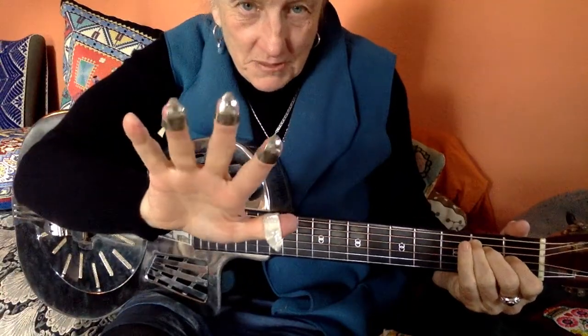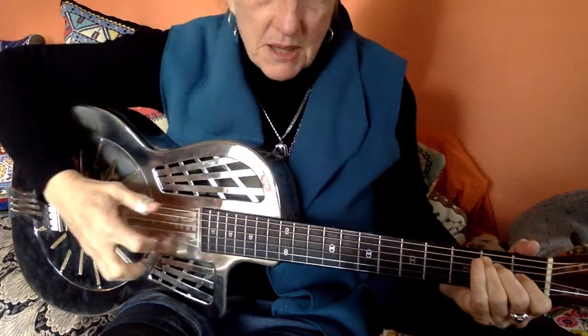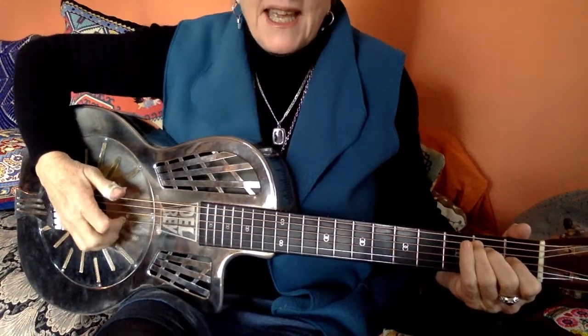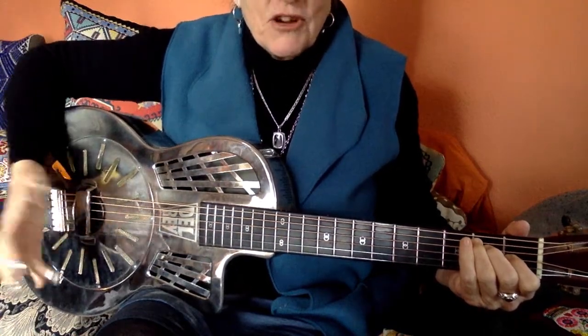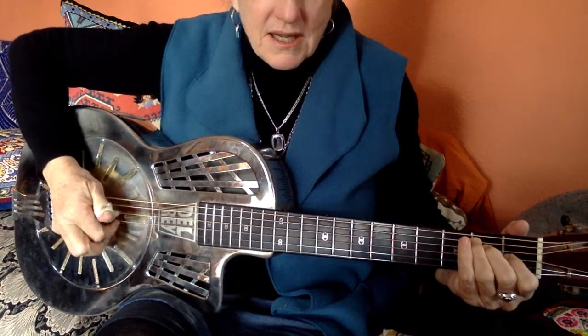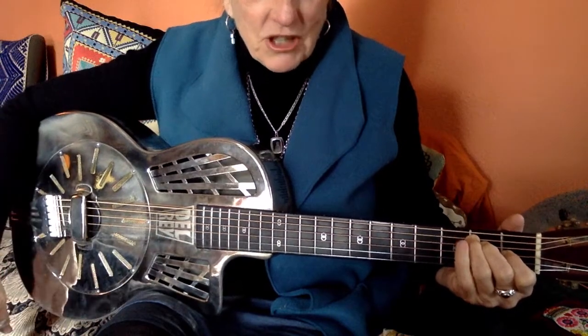The thing that's groovy about me is that I play with three fingers and thumb, which means that when I'm playing the guitar, I have thumb for these strings mostly, and I have third finger on the first string, second finger on the second string, first finger on the third string. So that makes things very logical.